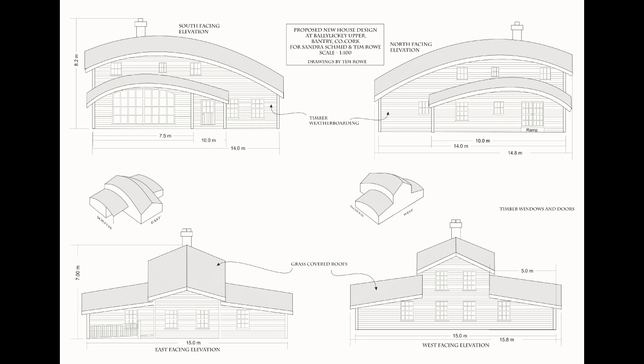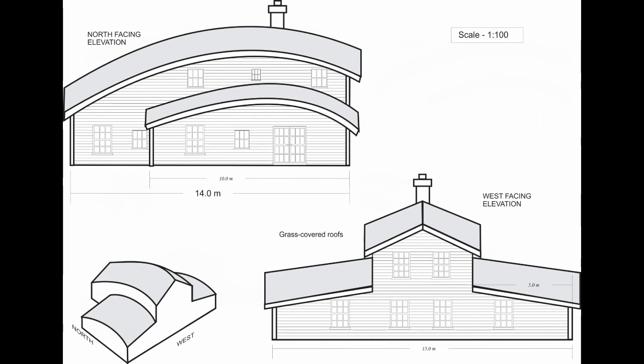When we first designed our house, we wanted it to have a curvy shape. And by far the easiest way to do that is with grass.